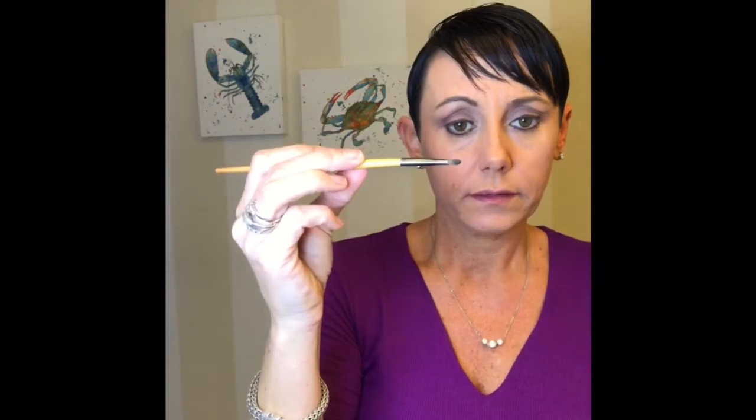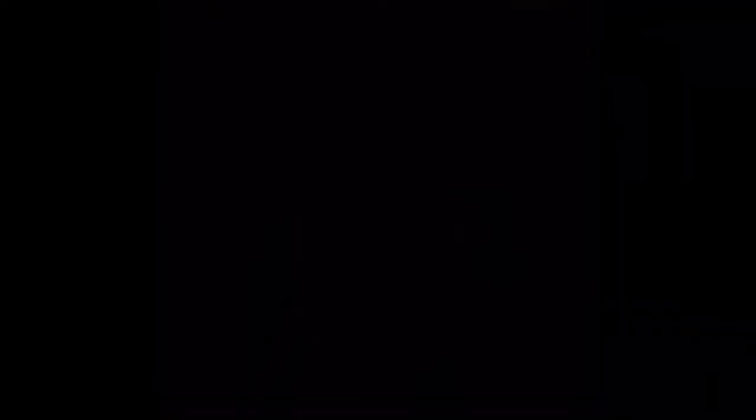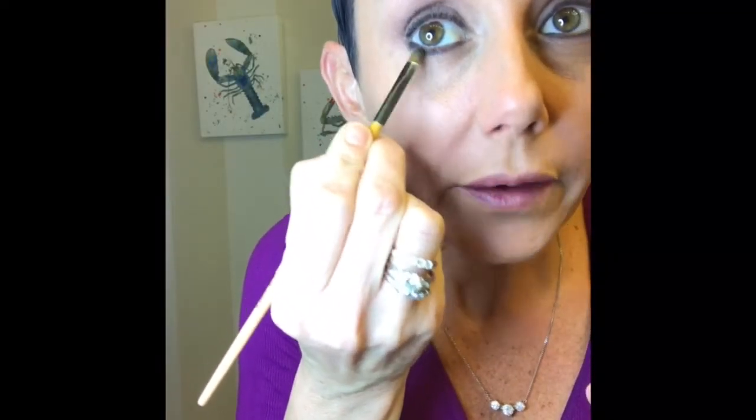It goes on like silk, smudges really great, is long lasting and water resistant, and stays on until you take it off. I take a flat brush like this and I have to pull my eyelid out — I can't do it without doing that; some people can. That's the eyeliner done — pretty quick, right? It looks great. They also have a liquid version if you prefer that.